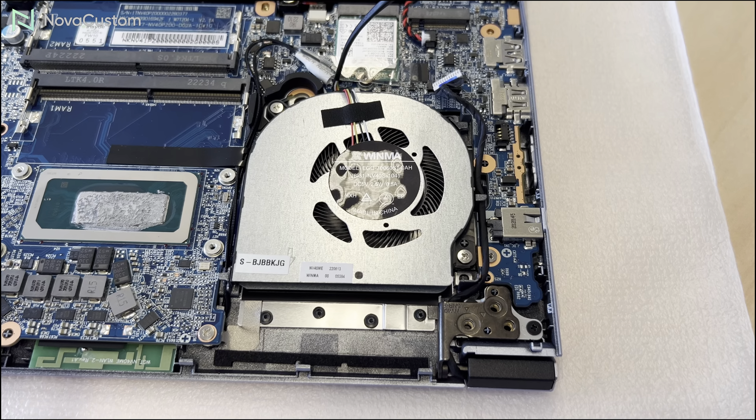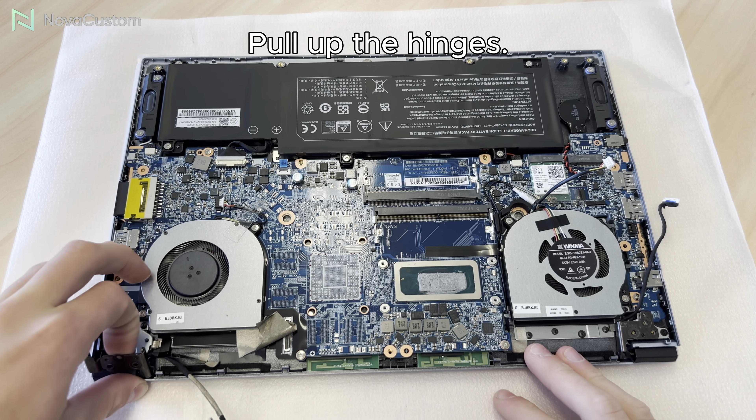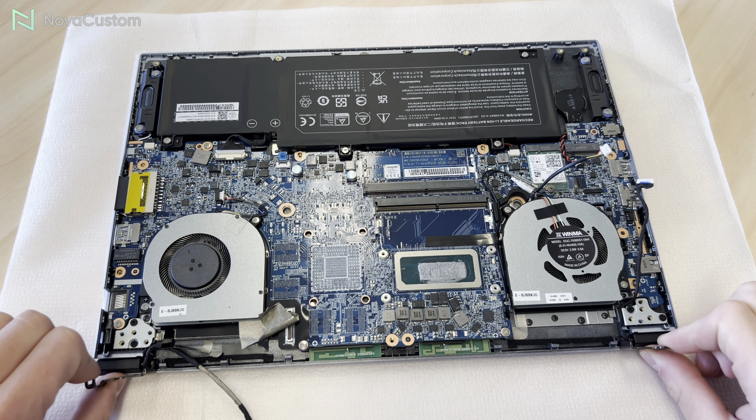The first step is to remove the screws. Be sure to put something soft under the laptop to prevent scratches. Now you can carefully remove the bottom case.